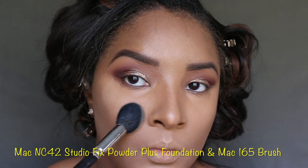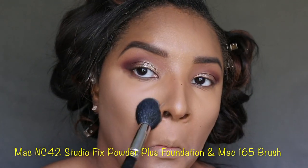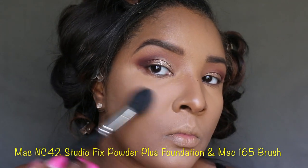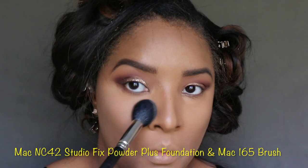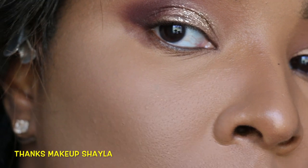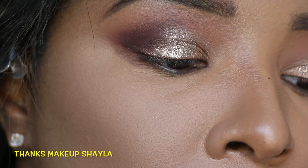Now for my favorite — we're going to take the MAC 165 brush and go in with the NC42 Studio Fix Powder Plus Foundation to set the concealer. I love this. Look at how beautiful that looks!